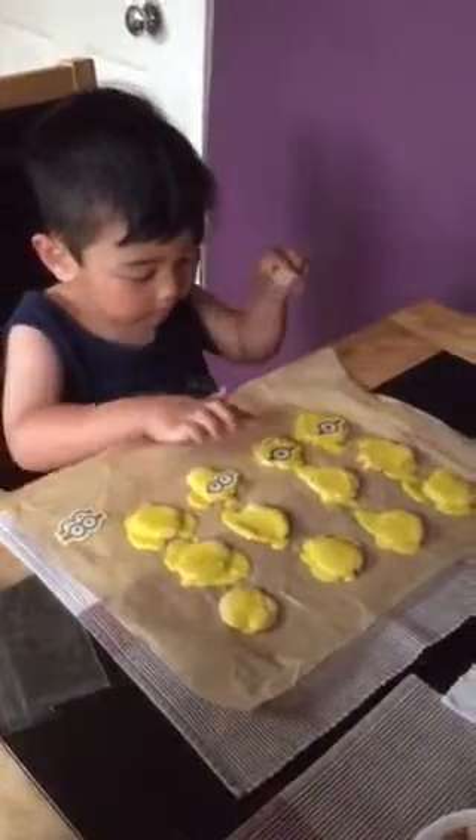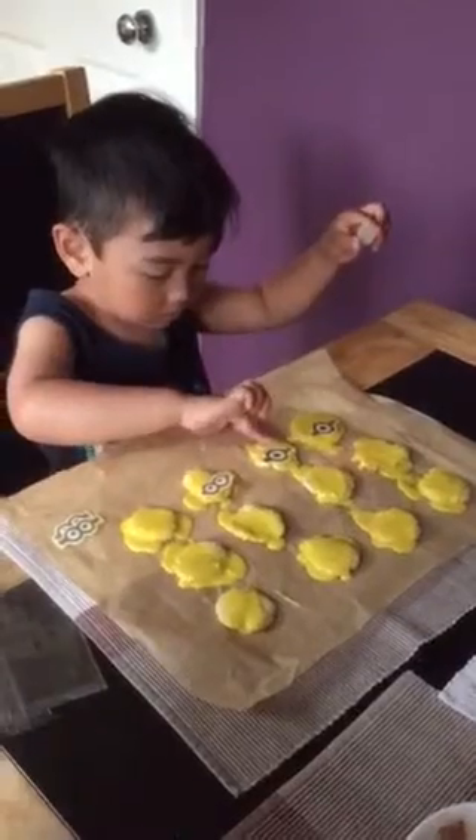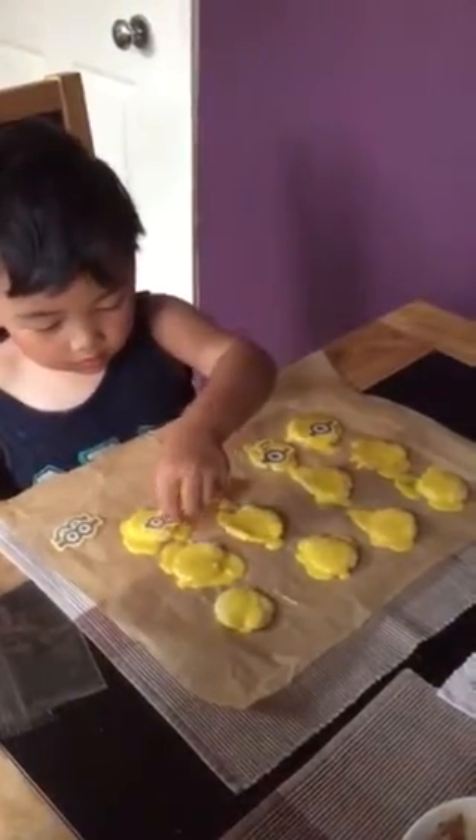Reese is making some minion biscuits now. He's designing each biscuit with wafer minion eyes and lips.